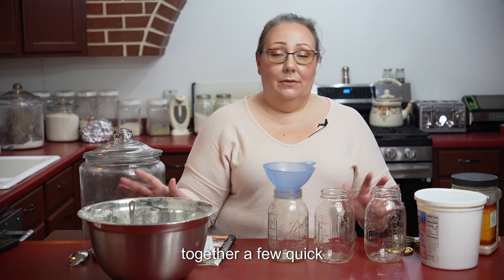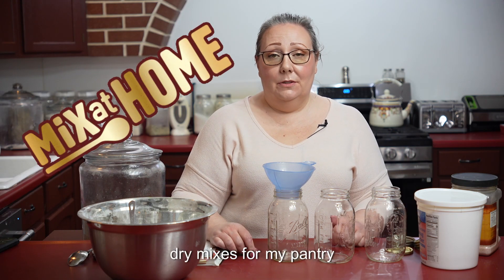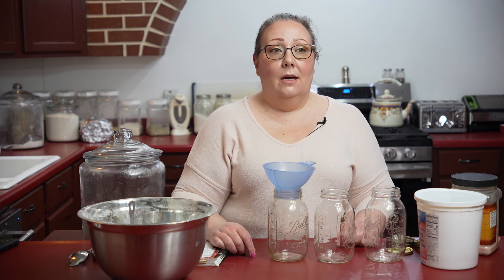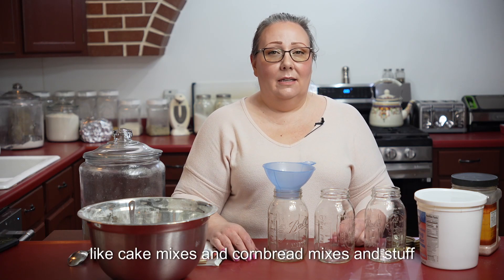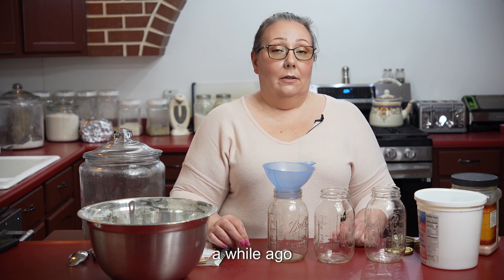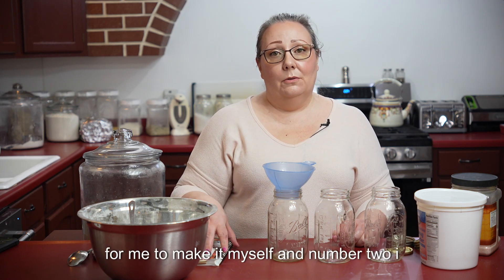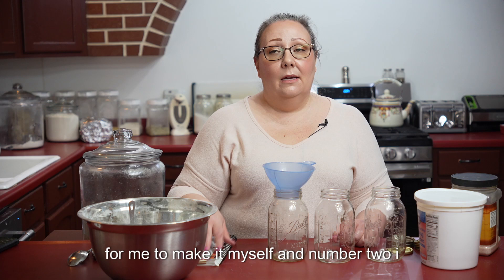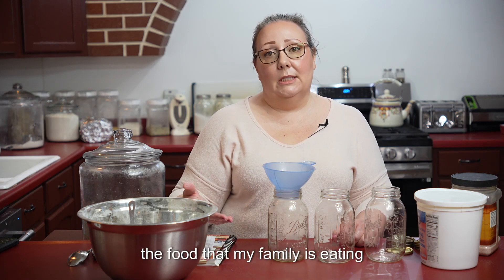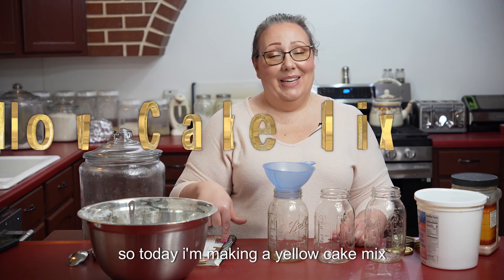I'm putting together a few quick dry mixes for my pantry so that I just have a few things ready to go on the shelf. I stopped buying cake mixes and cornbread mixes a while ago, because number one it's much more economical for me to make it myself, and number two I like knowing everything that is going into the food that my family is eating. So today I am making a yellow cake mix.